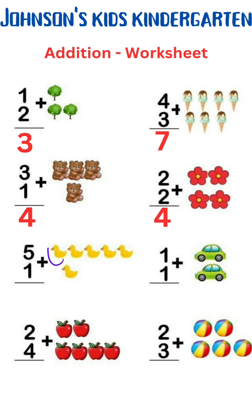5 plus 1 is 1, 2, 3, 4, 5, 6. 5 plus 1 is 6.